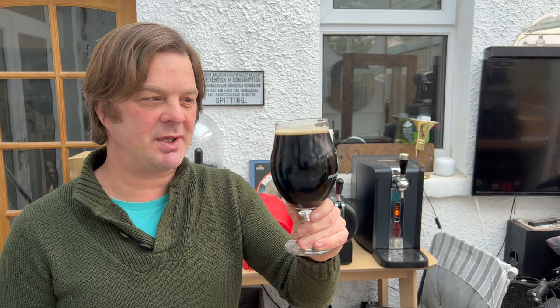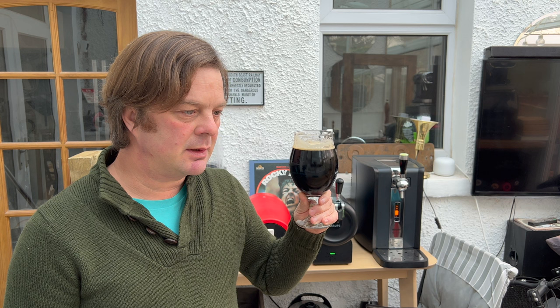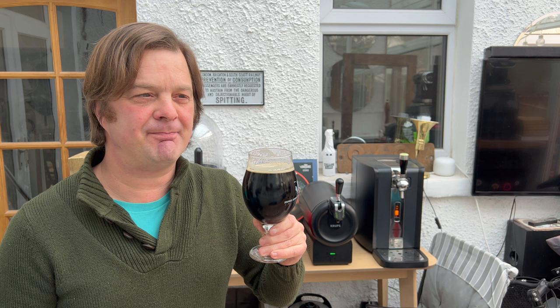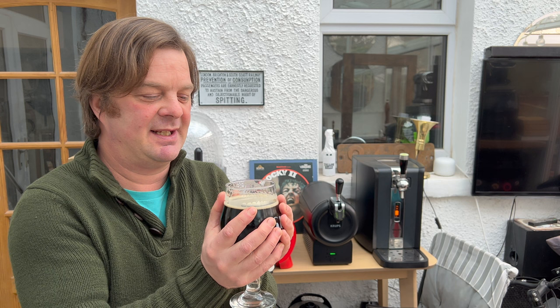Cheers, everybody. That's really, really good. A tad cold — if this was two degrees warmer, you'd really be getting those biscuity, nutty, roasty, toasty malts coming through. They are definitely coming through in the flavour. But the warmer your beer gets, the more flavour you're going to pull through. So maybe if I can just cradle this beer with my hands, wrap it up and try and warm it up slightly — that might make a difference.